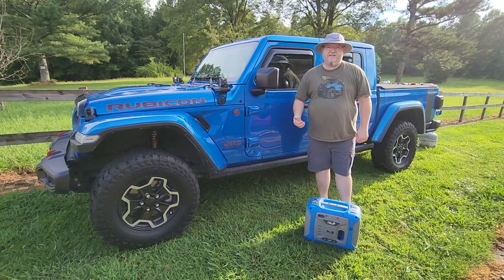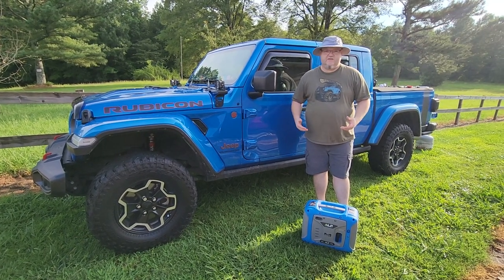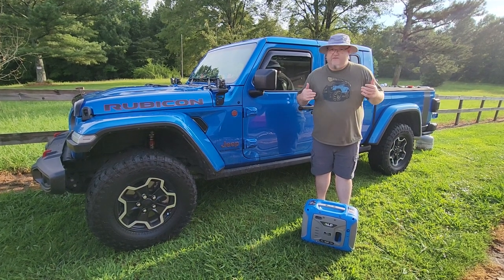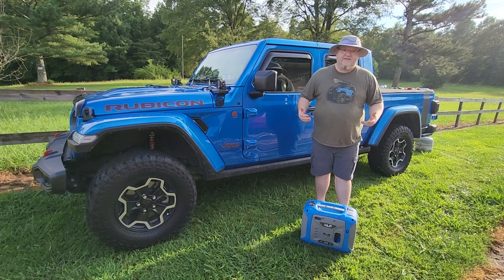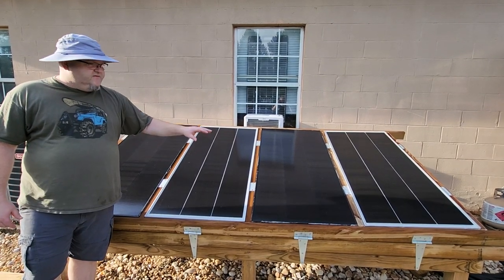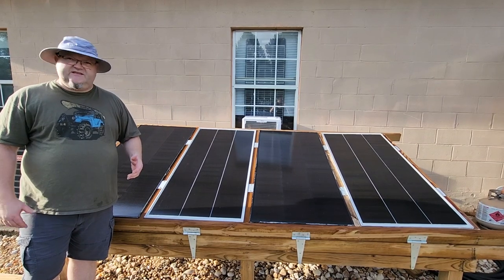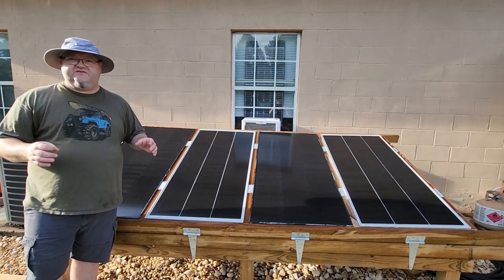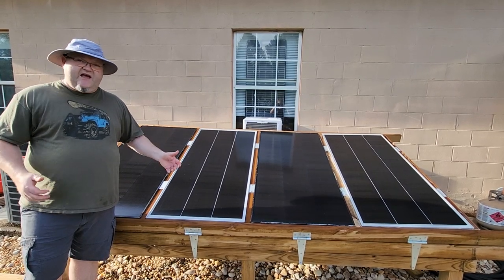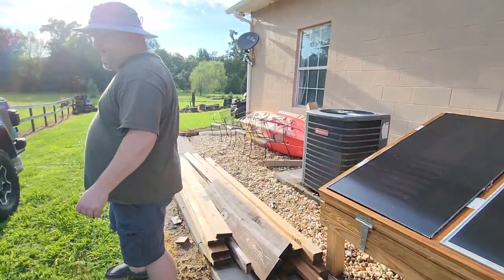Hey YouTubers! I've got a review for you guys today. The big fad right now is solar panels and everybody's buying all these portable power stations. Solar is great when the sun is shining, but when it's cloudy outside, you don't get very many watts from your solar panels. It can take two or three days to charge a battery when it's cloudy.